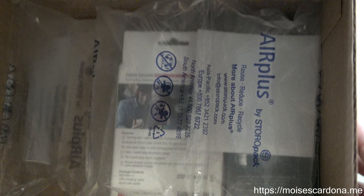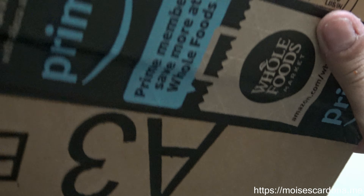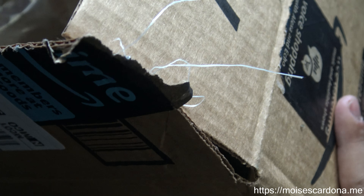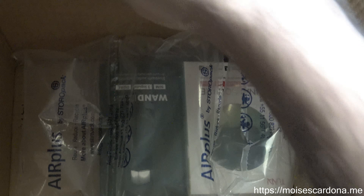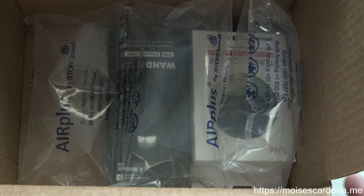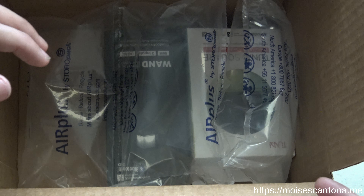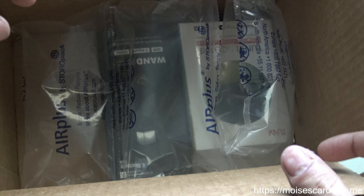The shipper apparently is from Amazon, because it has Amazon tape on it, and apparently they shipped it from Amazon. Yesterday I received the tracking number and today I received it, because where I am located there's a warehouse basically an hour or two from here, so that's an advantage.